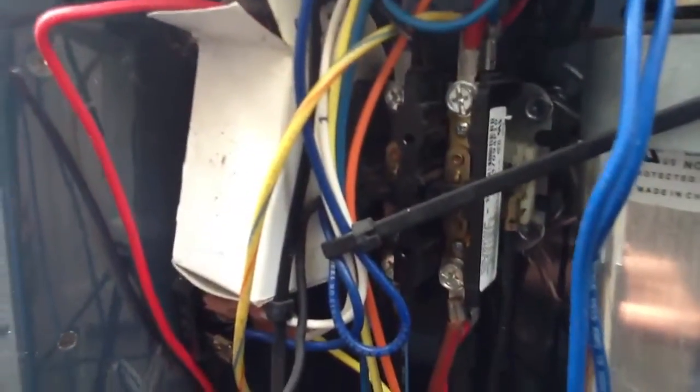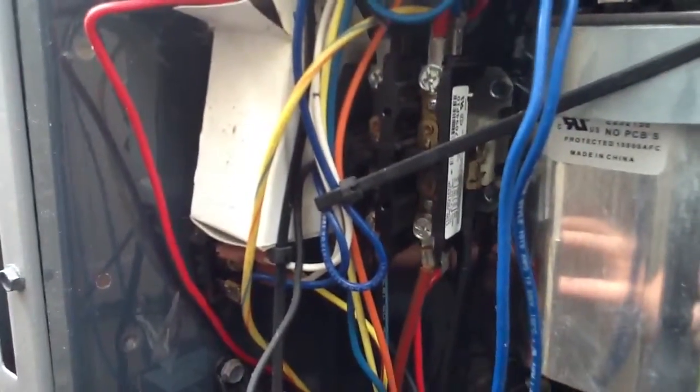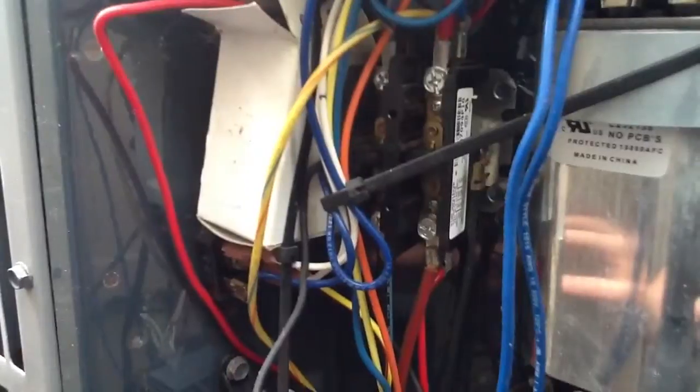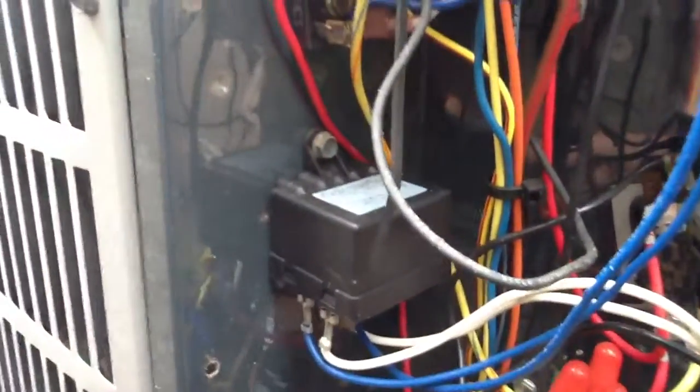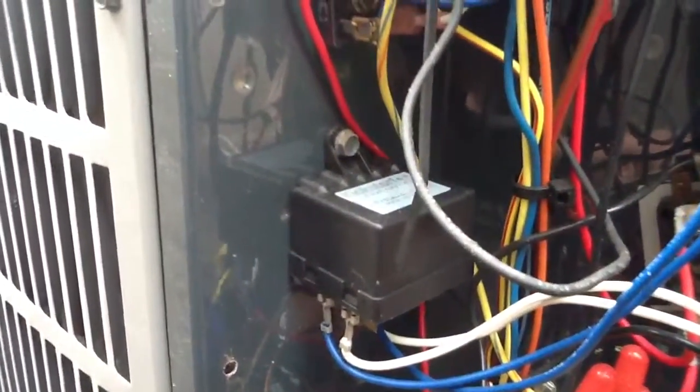It starts the compressor and the fan. To the center there, that is a contactor — that's a 30-amp double pole, double throw contactor. And then at the top there, that is another capacitor that is tied into a fan relay.